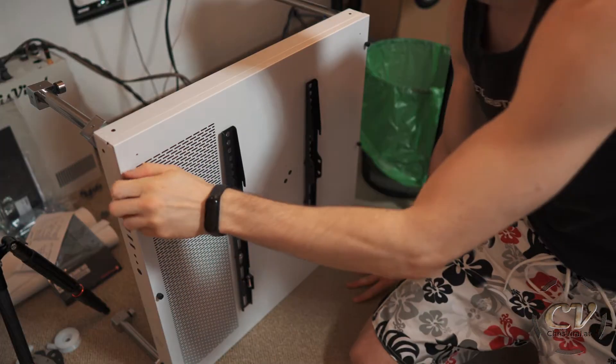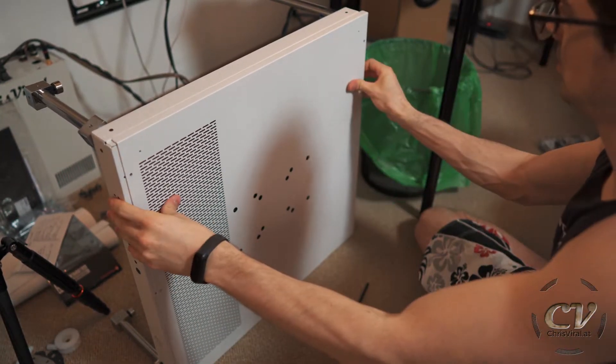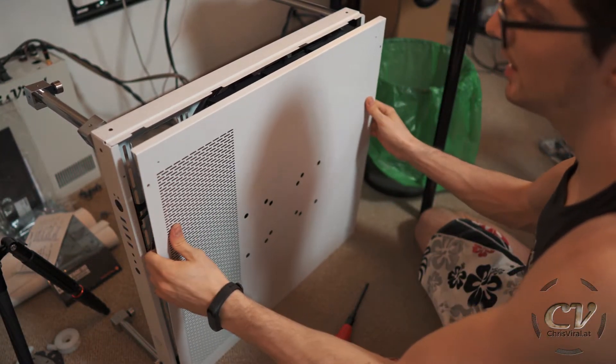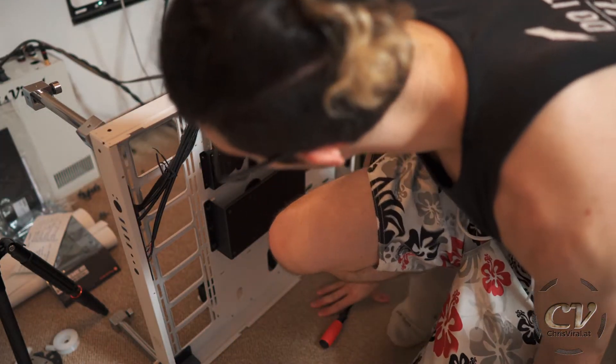Okay, so there is this back plate and I need to remove it. There we go — there goes the back plate. Okay, that was about time. Anyhow, that's looking way better now.